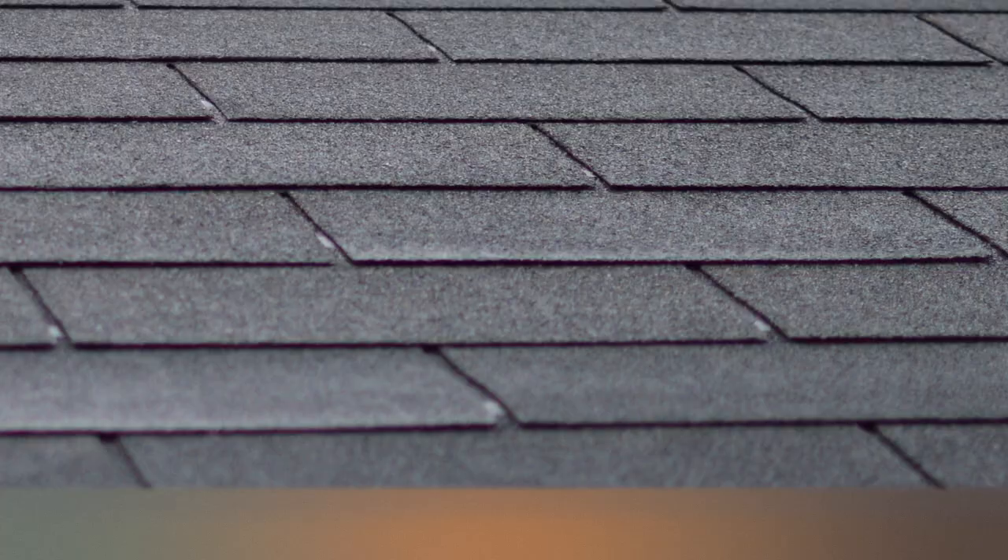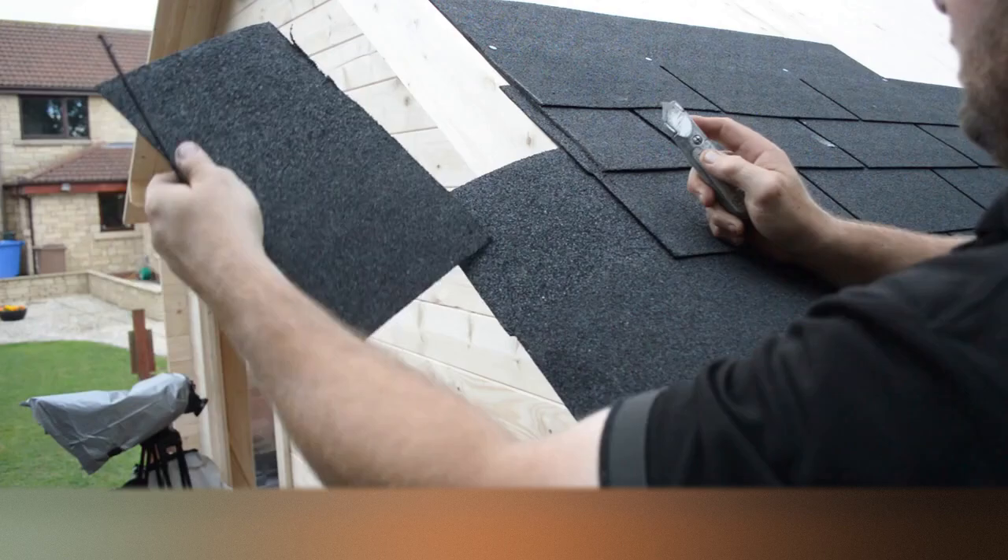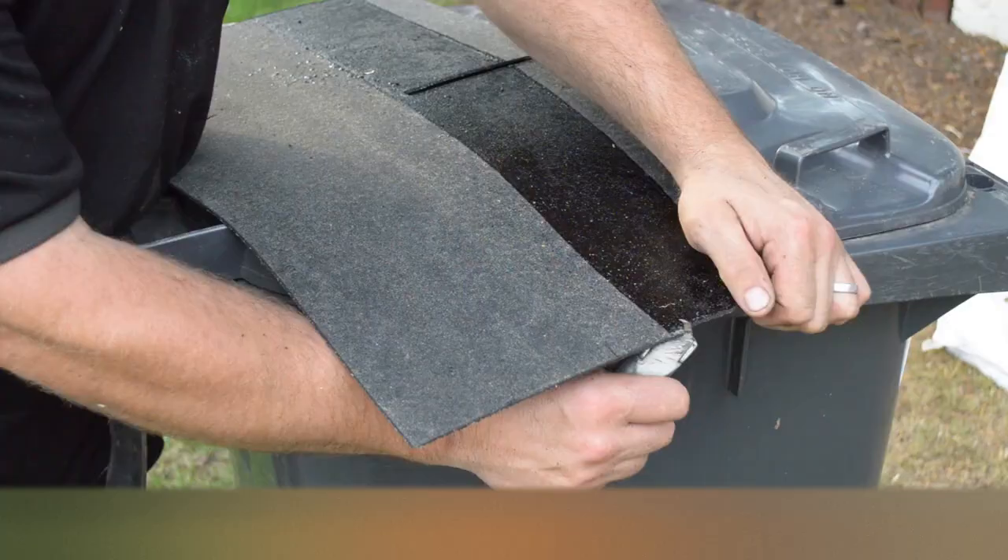You should now see the slate pattern. Continue up the roof to the ridge, ensuring that each new row is stepped between the slots, creating the slate pattern. Make sure that you use larger cuttings at the start of each row so as you don't run out of tiles.